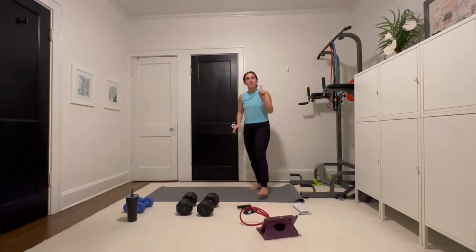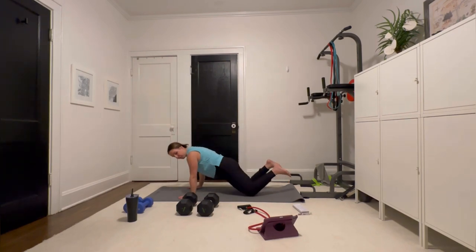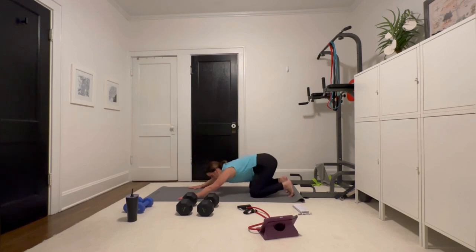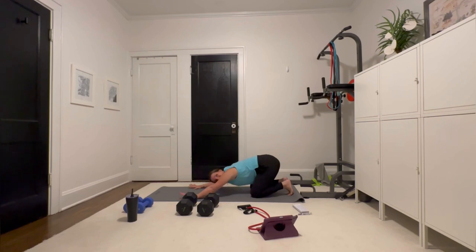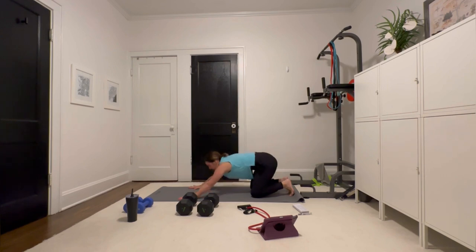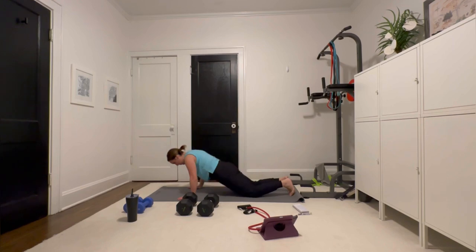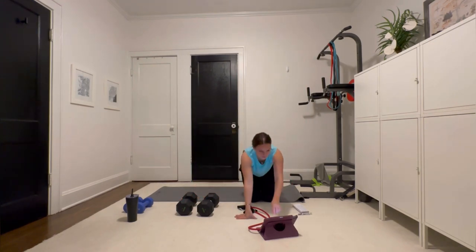Now we have a push-up into child pose. This is not to kill you — it's just to warm you up. I'm going to do it on my knees. Push-up into child pose. We are just warming up those muscles, doing a dynamic stretch essentially. Really get those lats moving because we're going to be hitting them a lot today.